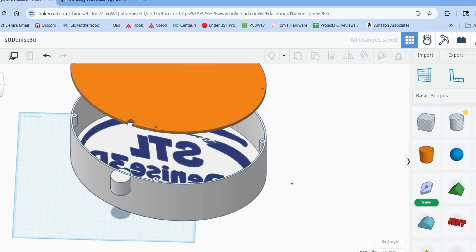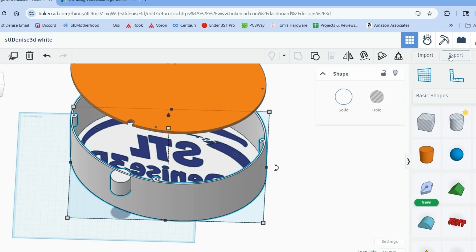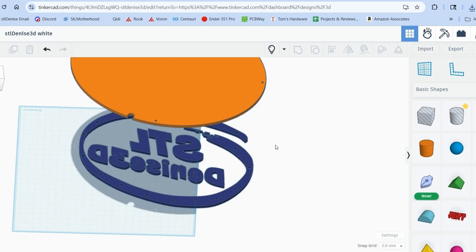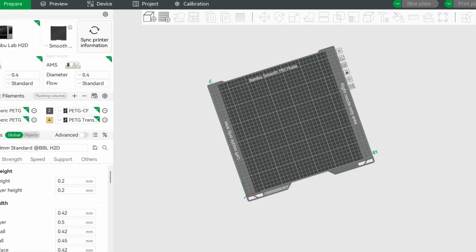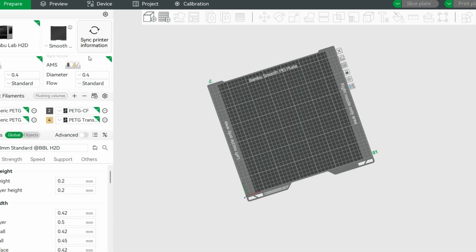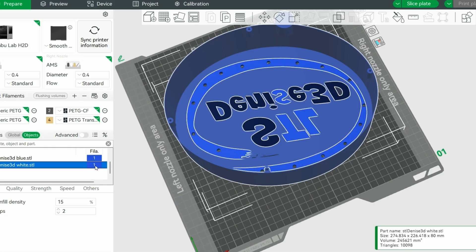I'm going to show you how to export two-color models from Tinkercad so you don't need to paint it in your slicer. Rename your file, grab that color, then hit export. Now hide that color, rename the file again, and export. Unhide your stuff and change the name back before you close the program. Open your slicer, grab both the blue and white files — it will ask if you want to make it into one model. Yes, you do. Then assign the colors and hit print.